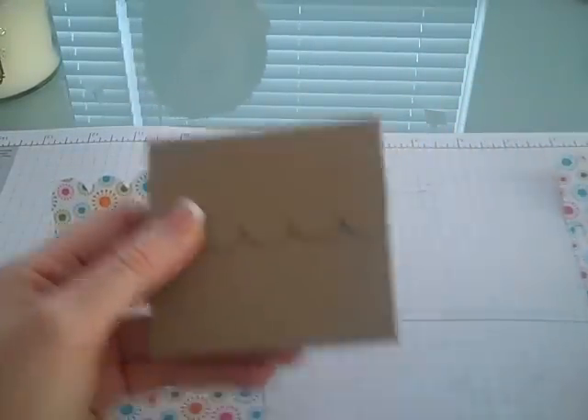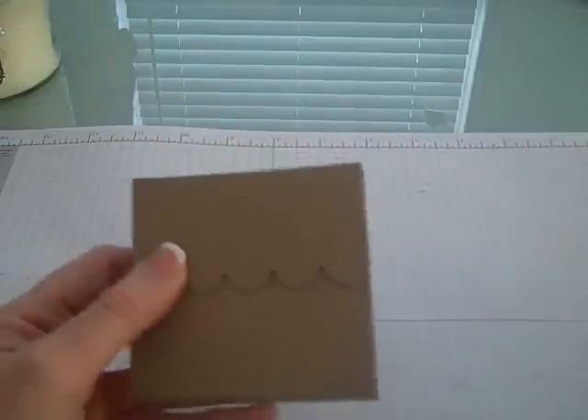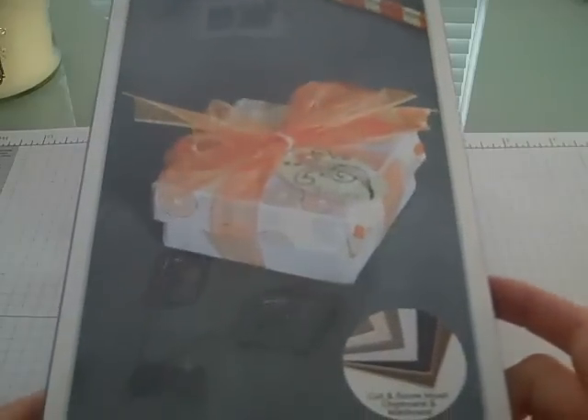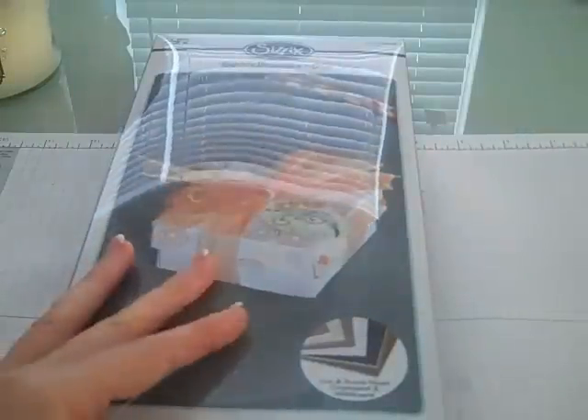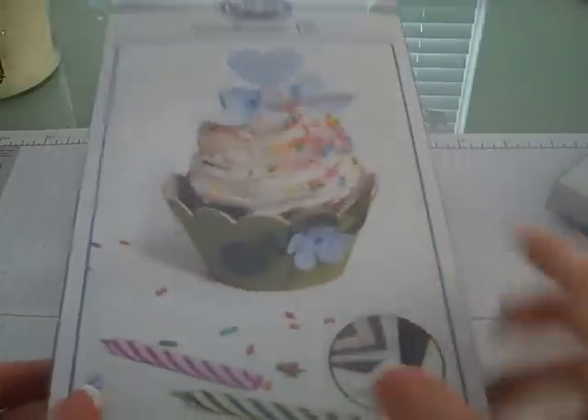If you haven't seen these yet or if I can help you get them, let me know — I'll be placing another order. They've also come out with the box with the lid. This is also done with chipboard, so it's going to make all of your projects extremely sturdy, so you don't have to worry about anything falling apart anymore. They also came out with the chipboard cupcake holder.